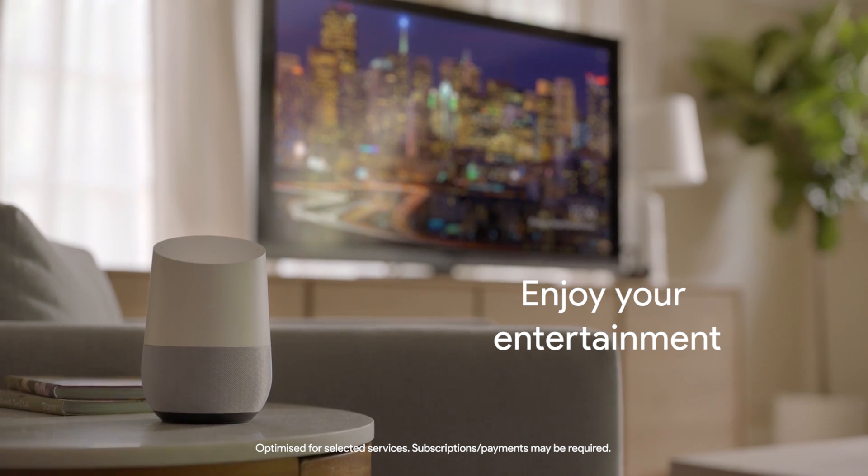By pairing Google Home with Chromecast, you can use your voice to stream movies, TV shows, photos and more to your TV.